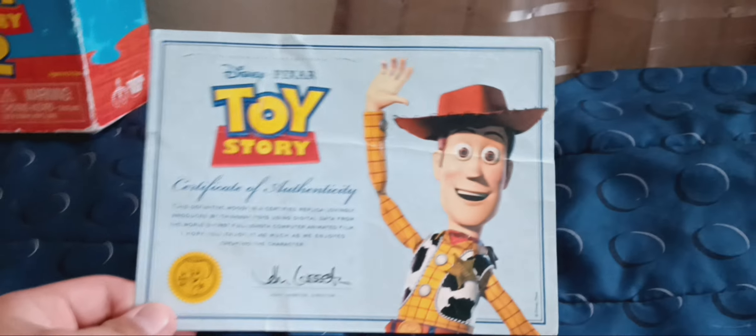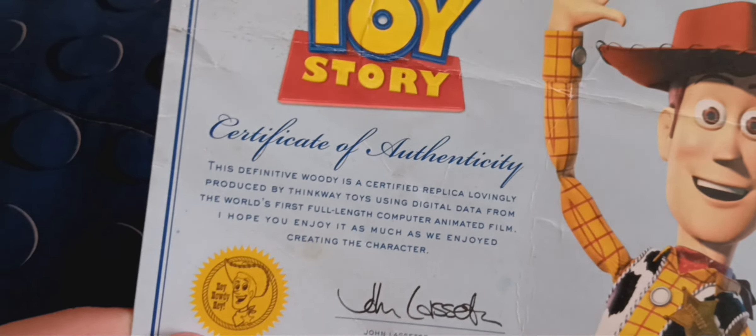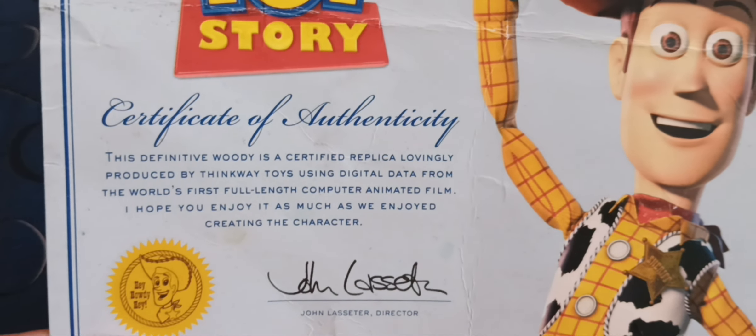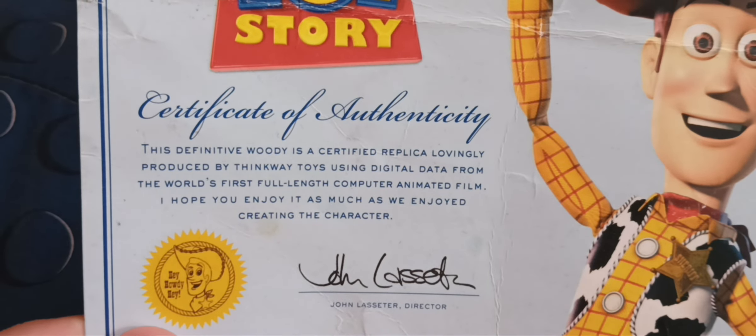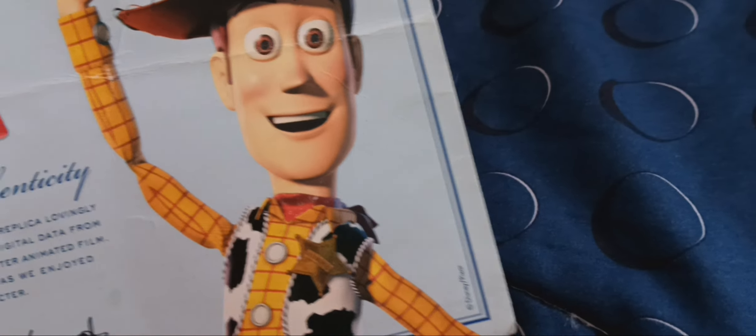Up next for Woody — it's actually a Toy Story Collection Woody. I don't have the doll himself anymore, but all I can find is the certificate of authenticity, which is signed by John Lasseter. It says: 'This definitive Woody is a certified replica, lovingly produced by Thinkway Toys using digital data from the world's first computer-animated feature-length film. I hope you enjoyed it as much as we enjoyed creating the character.' — John Lasseter, director.